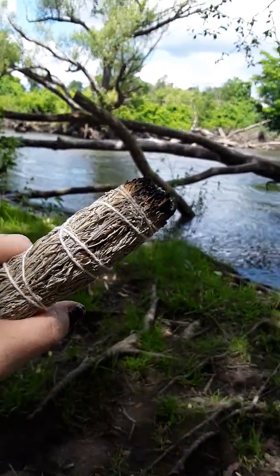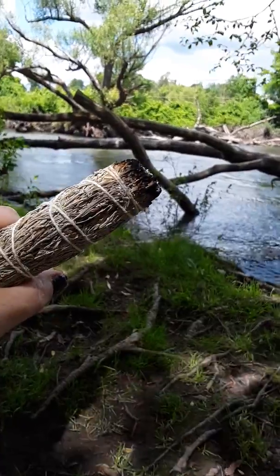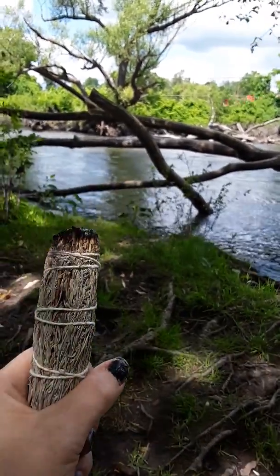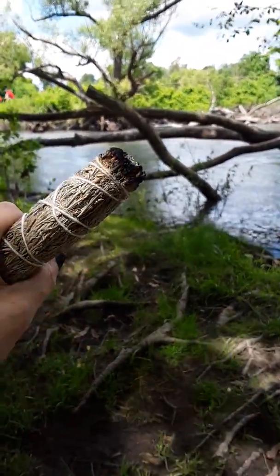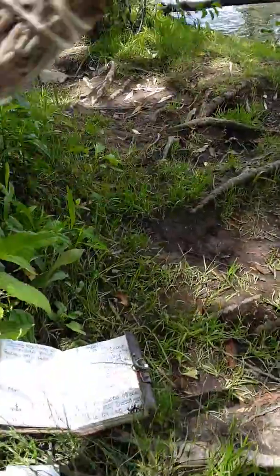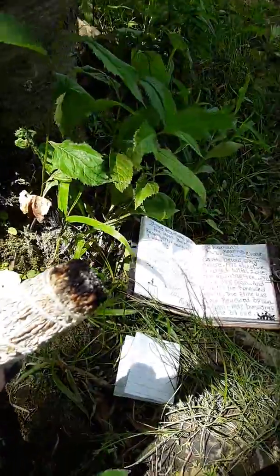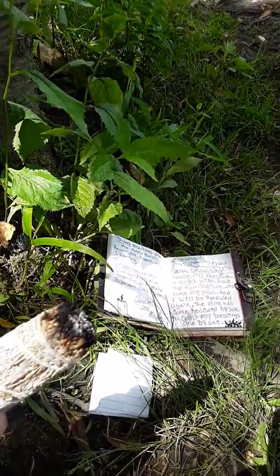Welcome back to Erie Covenant. Today we are going to do a shamanic healing spell and I'm going to tell you how to do it. What I have for this is sweet grass mixed with sage. You're going to need a white candle for blessings and you're going to need the spell, which I will say in a moment.